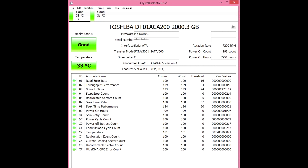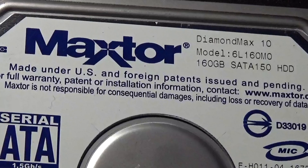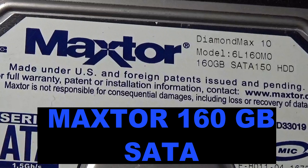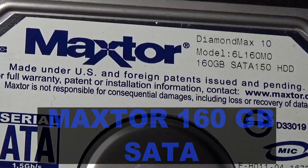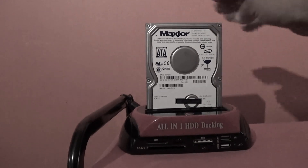Now that the software is operating, you can see I have two hard drives installed on my computer — both in working order. One is a Toshiba two-terabyte and the other is a Western Digital one-terabyte drive. Let's install another drive in the docking station to check its health. The first drive will be this Maxtor 160 gigabyte SATA — I'll install it in the SATA port and turn on the docking station.